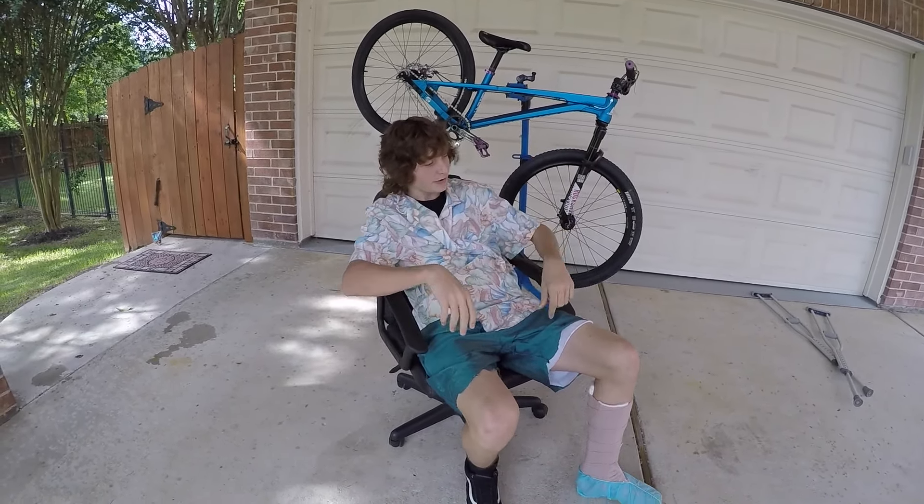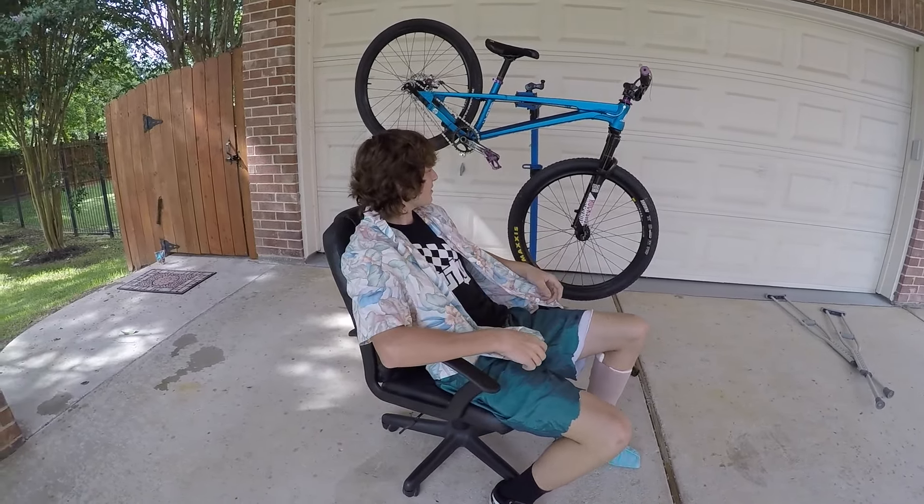Got this sick kit — shout out to my local Goodwill. All right, so I guess we'll start with the frame.